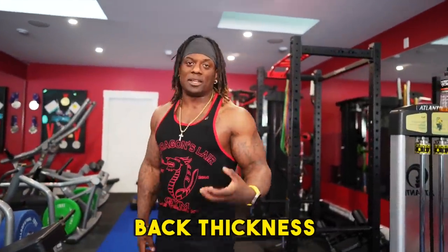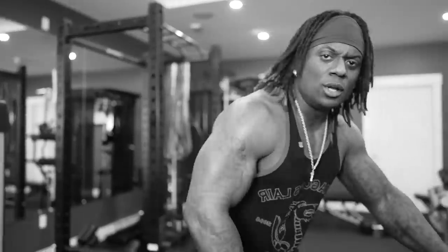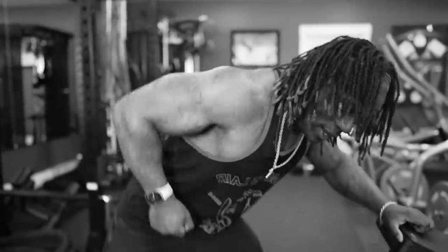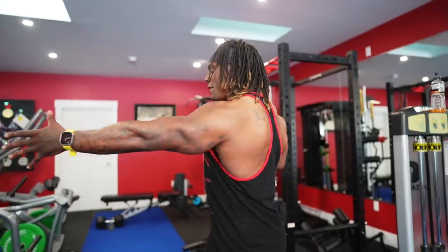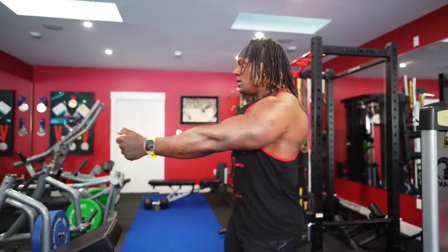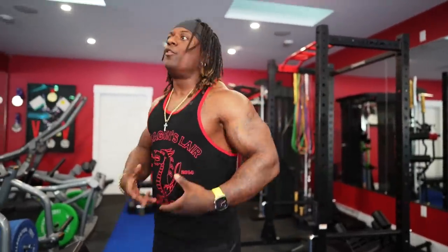We're looking at building back thickness. I see people talking about back thickness - that's what we're trying to do with rows. You're not doing rows to get wide. You're not going to get a wider back doing rows; you're going to get a thick back. So what we want to do is emphasize your shoulder blades opening up and then coming back and retracting - opening up and then retracting. That's what we want to emphasize through all these movements: full range of motion.